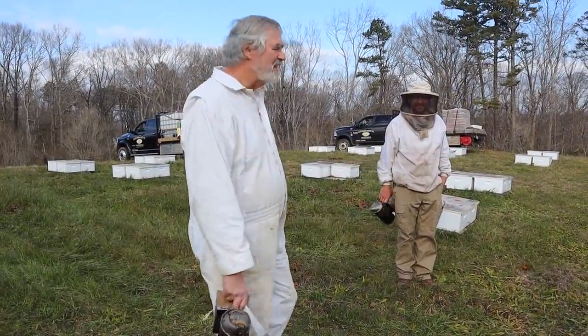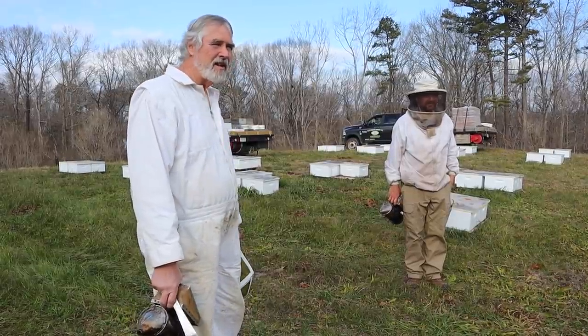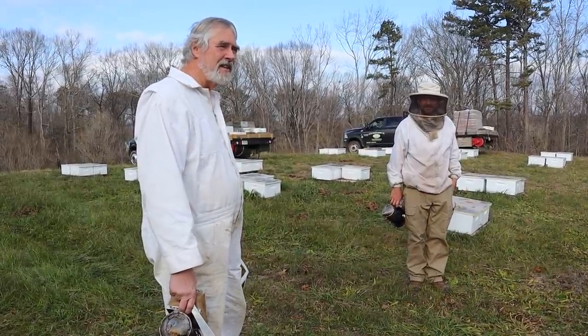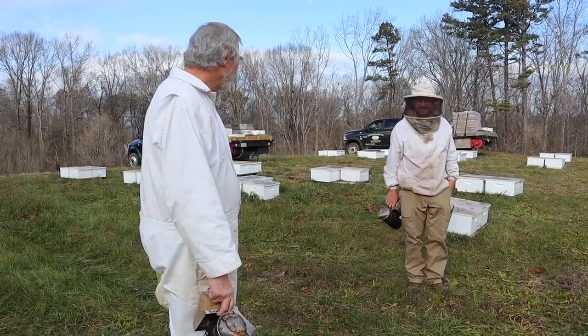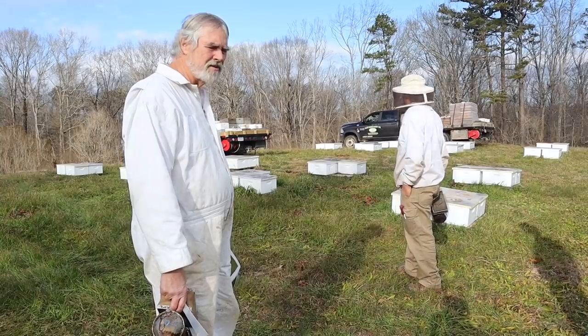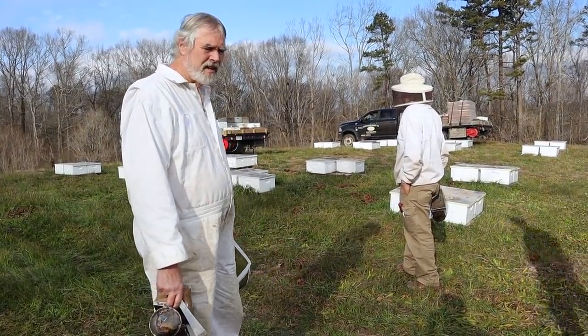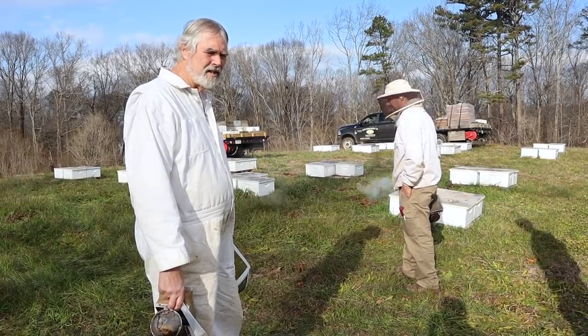We're going to check these colonies out. I think they should be in pretty good shape — we fed them a lot of sugar syrup last fall, but again I think they probably burned through a lot of it. We've got one-gallon buckets and jars. If we run across a really small colony we'll give them a jar of food, and the bigger ones will get a gallon just to get them through for now.